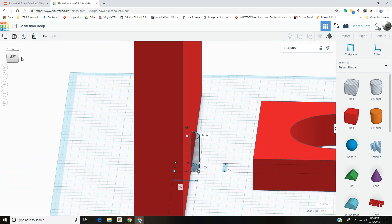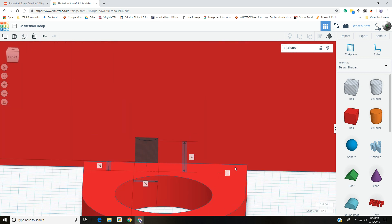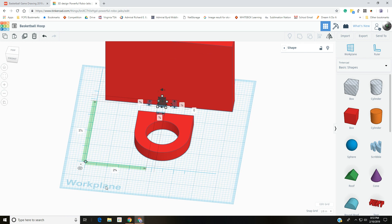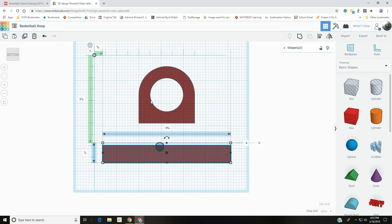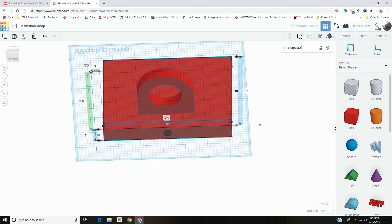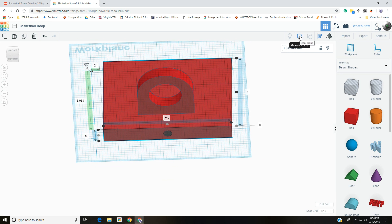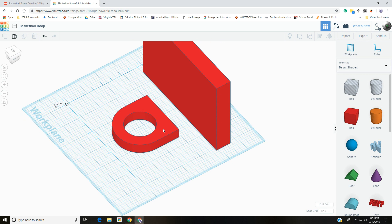The hole is already facing the right direction because it sits on the work plane. Select the hole, then hold Shift and select the backboard — do not select the hoop. Use the align tool (L key): center across X, center across Y, and since everything is set the way we want it, go ahead and group them. There's our half-inch deep hole.